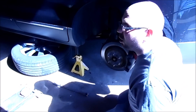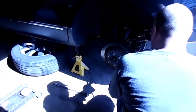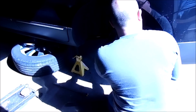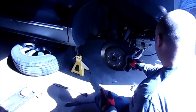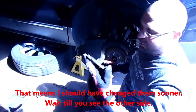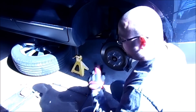Sometimes these are a little hard to get off — that's why I have the pry bar ready. I'm just going to take this caliper and rest it on the sway bar; it'll be perfectly fine there. As you can see, these pads are completely done. There is nothing left of them, which makes complete sense why it was grinding. We'll compare the new pads and the old pads once we get this all apart.